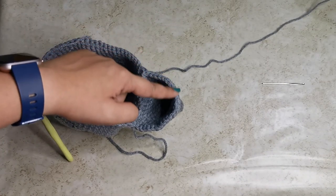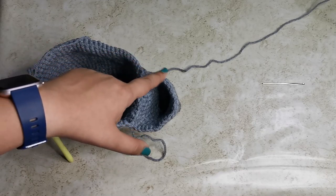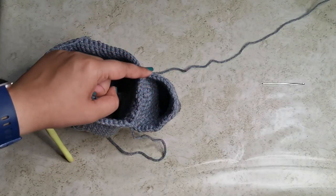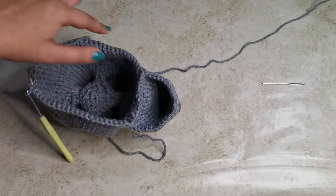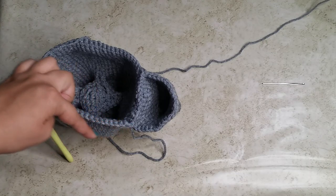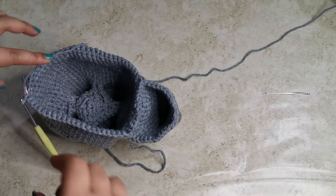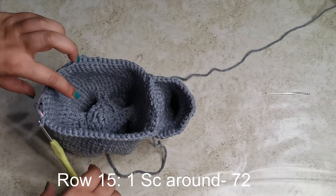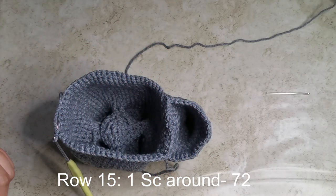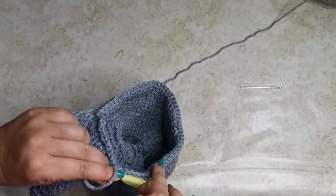Going forward we'll work in the round around the head, starting here and going all the way around back to the body. The trunk ended on 36 stitches; attaching used 12, leaving 24 on the trunk. The body had 60 stitches; attaching used 12, leaving 48. That gives 48 plus 24 equals 72 stitches total. For the next row, place one single crochet all the way around for 72 stitches.